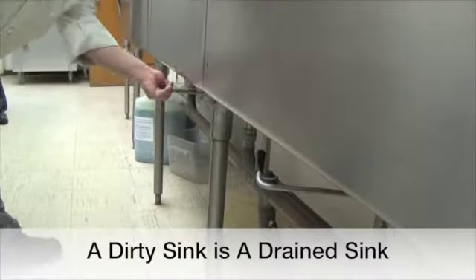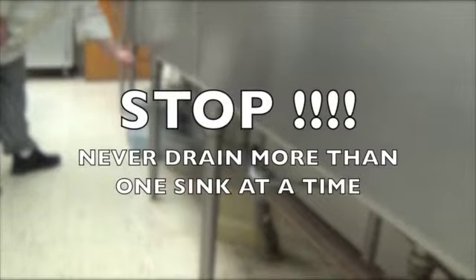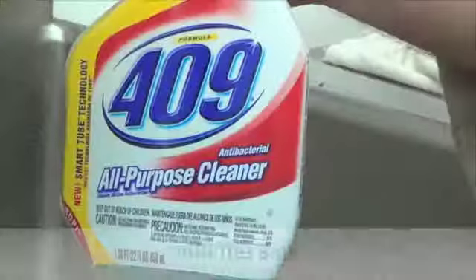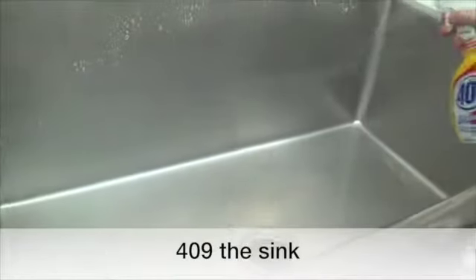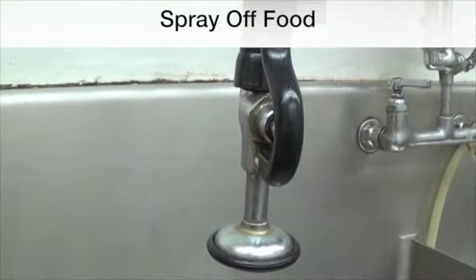Always drain the sinks when necessary — a dirty sink should be a drained sink. Make sure you only drain one sink at a time, or else you can end up with a lot of water on the floor. When the sinks are drained, don't forget to 409 them to clean them further.